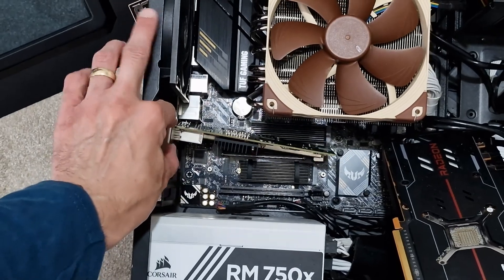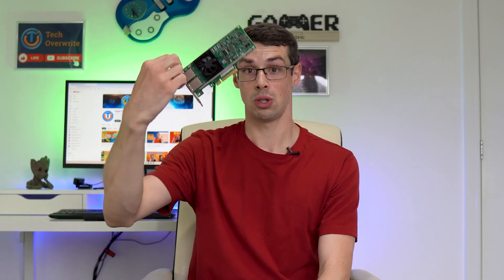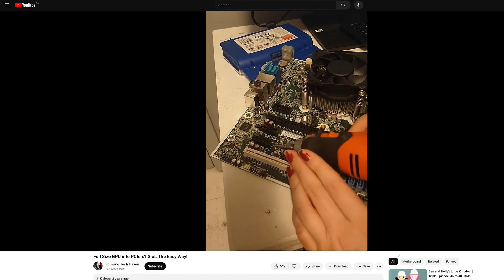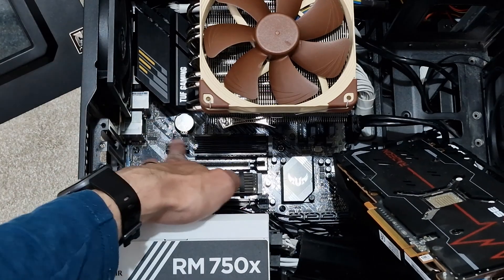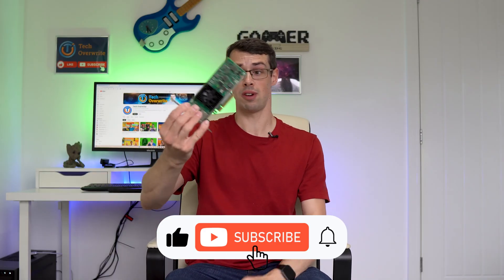However, some manufacturers use closed-ended PCI Express slots, including on the motherboard I'm using for this computer. This means you can't physically fit an X4, X8, or X16 card into an X1 slot — the plastic at the end physically stops it. In that case, we have two options: we could either buy an X1 to X16 riser cable, or we could physically cut the closed-end plastic off. Both options allow you to fit a larger PCI Express card into a smaller slot, with one exception — some motherboards have components like an NVMe slot right next to the X1 slot, meaning even removing the plastic still wouldn't allow the larger card to fit, and you'd need a riser cable.